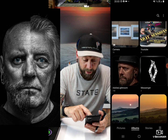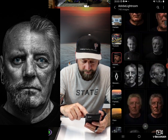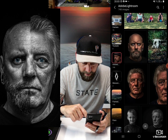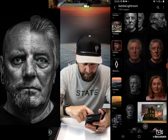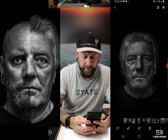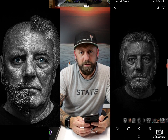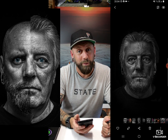While the screen's on I'll quickly show you another one I had a very quick tinker with — this is my beard with my dad's face. So that's what I'm going to look like when I'm 75.